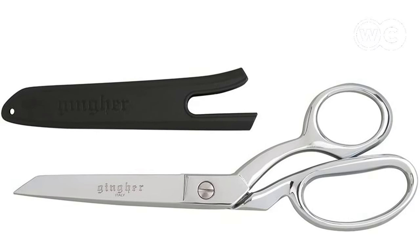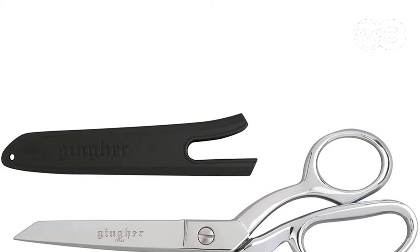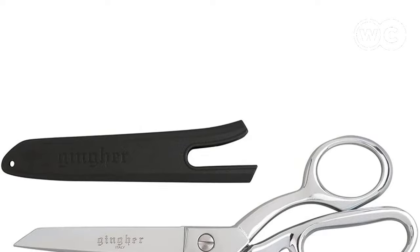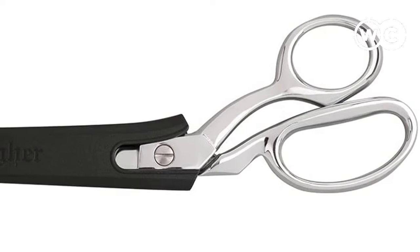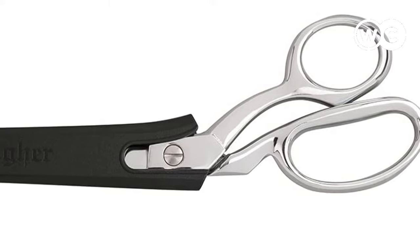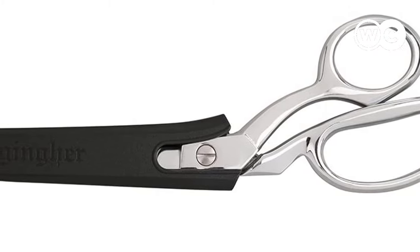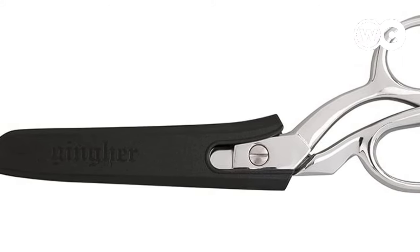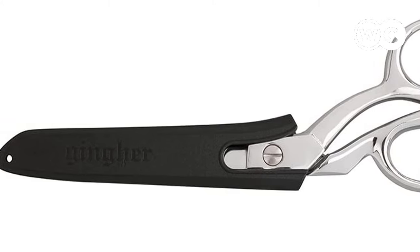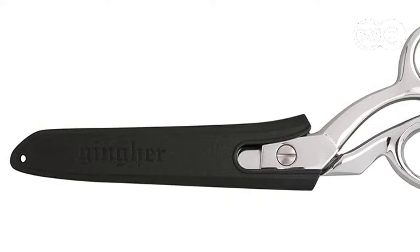As their name suggests, these shears were designed with dressmaking in mind, but they're among the best scissors for sewing in general and can work well for a wide variety of tasks. One of the unique selling points of these scissors is the bent handle design, which aims to hold materials flat and in place for the smoothest and most precise cuts. This design works wonders, but it's also worth noting that the handle is quite stiff and lacks any kind of soft padding or ergonomic features.